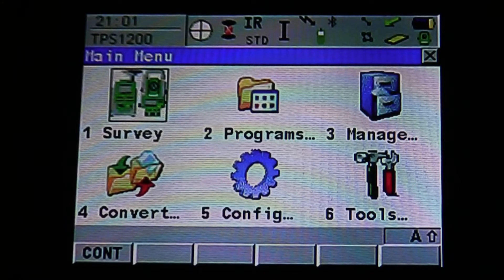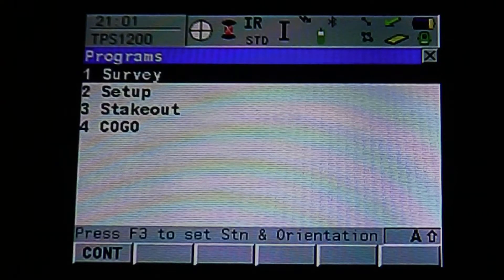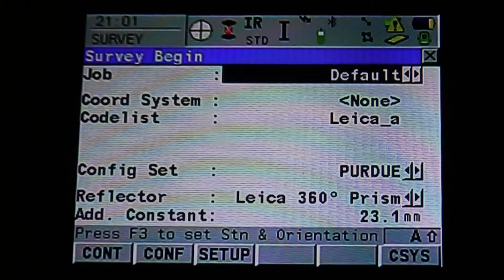You can access the survey function two ways: through the survey icon or through Programs. Either way, it will bring you to the same starting menu.